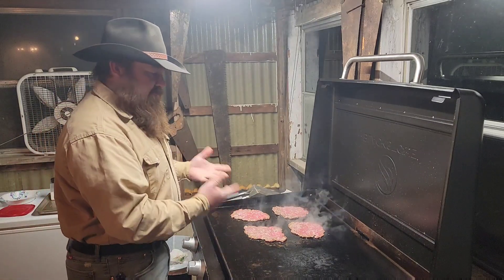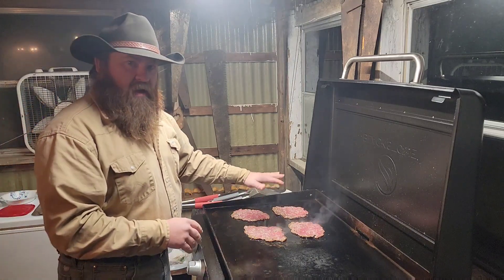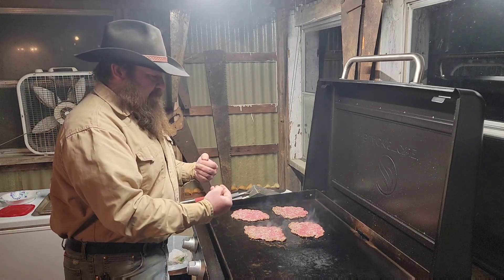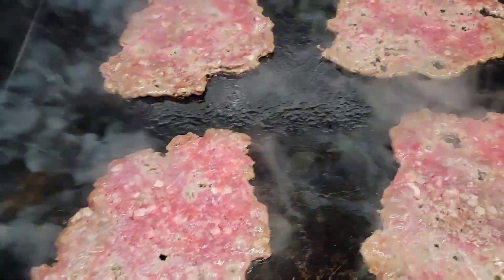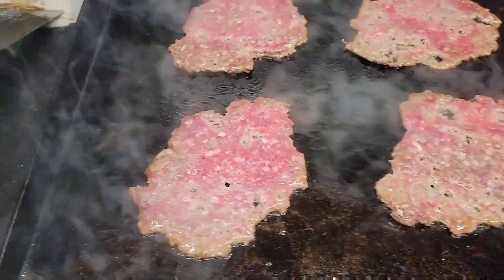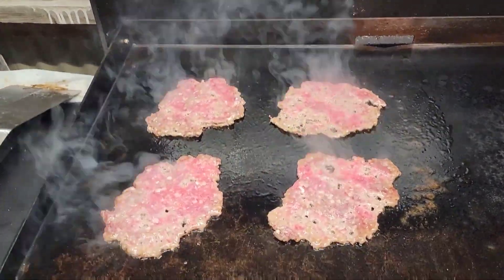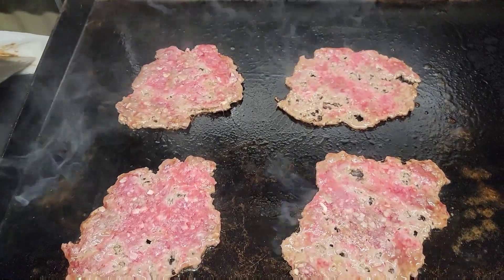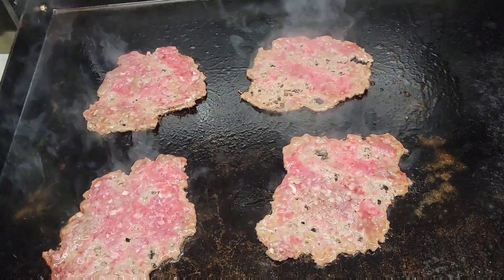I don't like to season mine until I flip them over, because when they're cooking like this you'll get a little bit of moisture on top. You'll actually want to soak that up with a paper towel or something, because if you have that water on top and you go to flip it, the other side won't get as crispy. I just cook until I feel like flipping them. You can kind of see the moisture on top — I'll soak that up, then flip them and season the side that's already cooked.